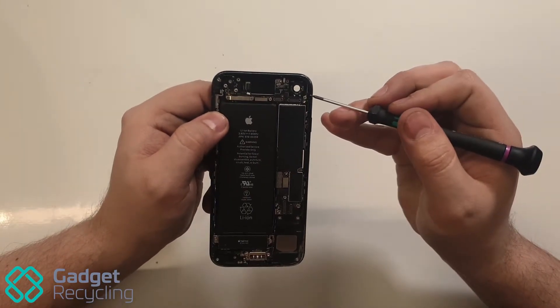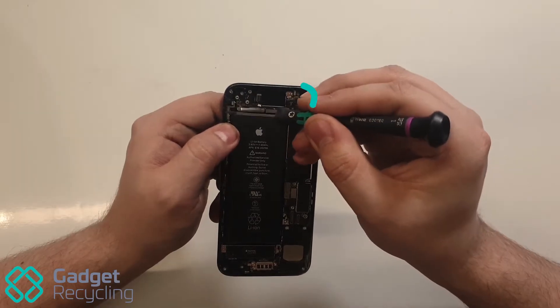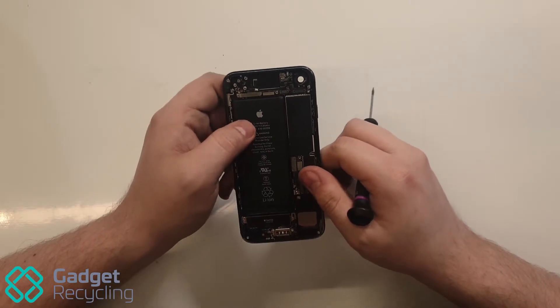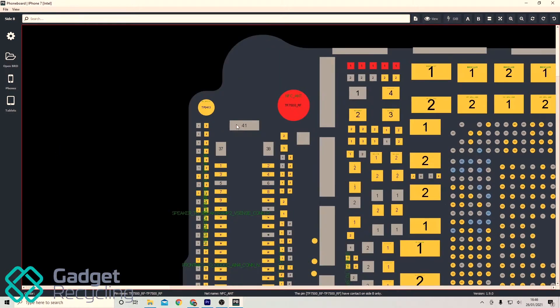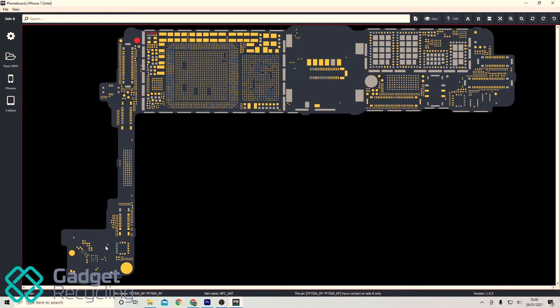Now for breaks in the connection. This is the path that the NFC takes, linking from the board via an NFC flex into the top section of the chassis and then back onto the board via an auxiliary ground on the left-hand side of the device. Here, using BoardView software, you can see the links start to finish from the board's perspective. On this side we have the NFC output, on this side we have the auxiliary ground.